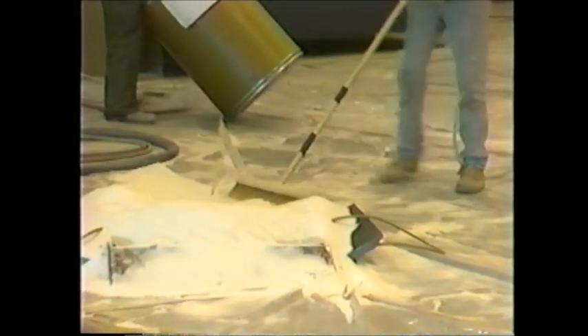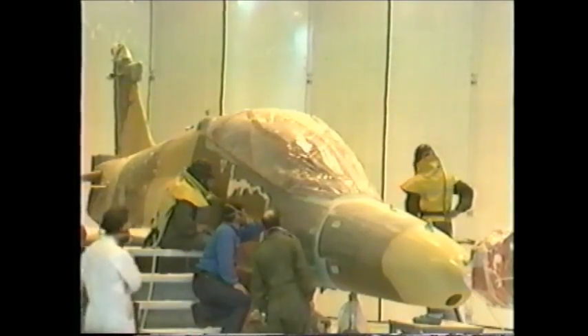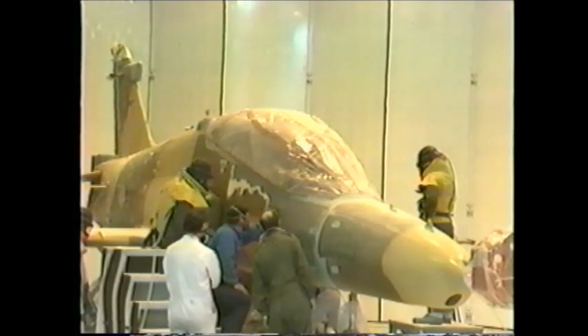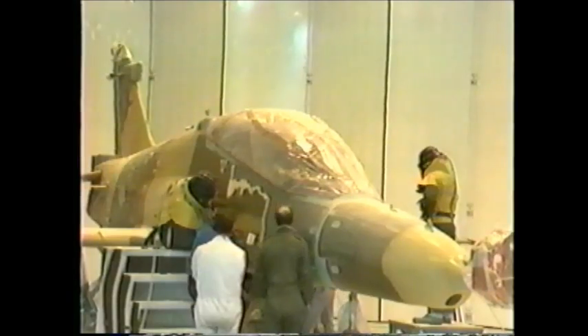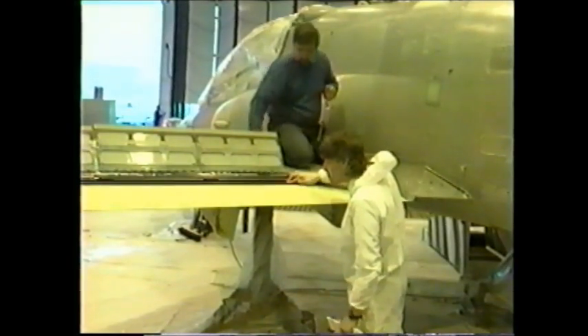Media after use was reclaimed by being swept back into the Pauli and Griffin machine intake for reuse. Surface roughness was frequently checked. The depainted metal can be seen here, which shows a perfectly clean surface ready for repainting.